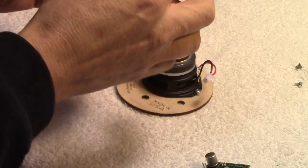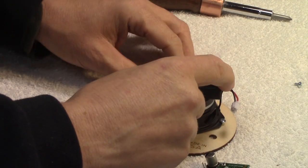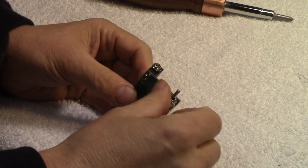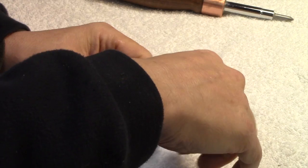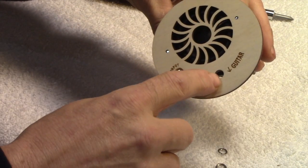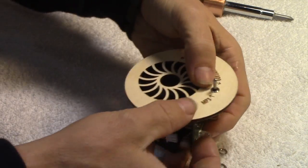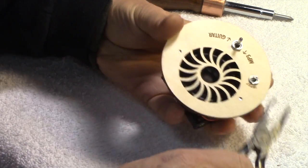The next step is to take these countersunk screws — I'm going to place them in here ahead of time. After that, we remove the nuts off of the switch and the jack. You want the jack to go where it says 'input,' and the switch to go in its place. Then use the pliers to snug that down.